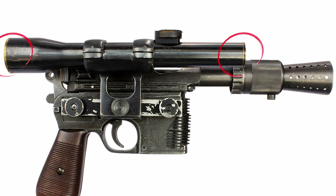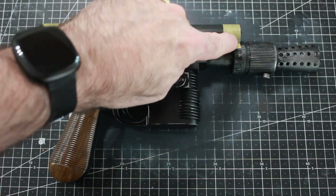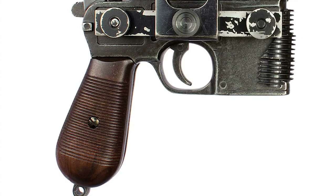On the scope there's gold trim on the front and rear end, so I've taped off those areas with Tamiya tape and gone and painted gold on the ends to match the prop as closely as I can. There's also a screw in the handle on the actual prop.